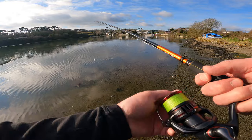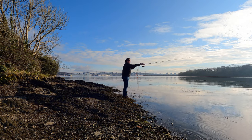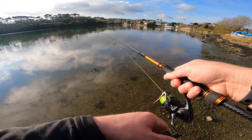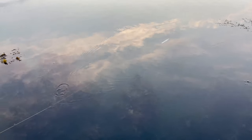I really like this Savage Gear Gravity Stick Pulse Tail because it's just so easy to fish with. It casts really well and nine times out of ten I'm just fishing it with a straight retrieve.